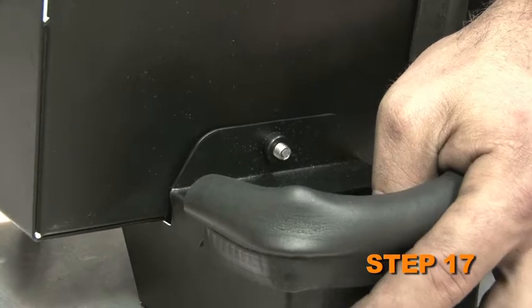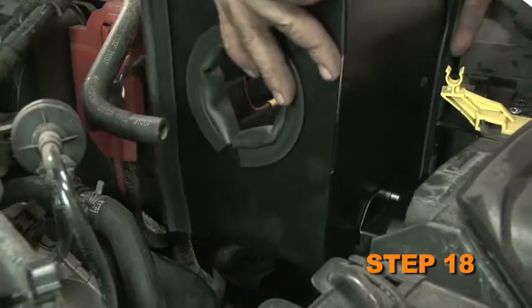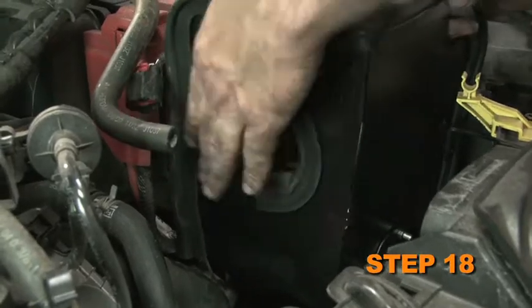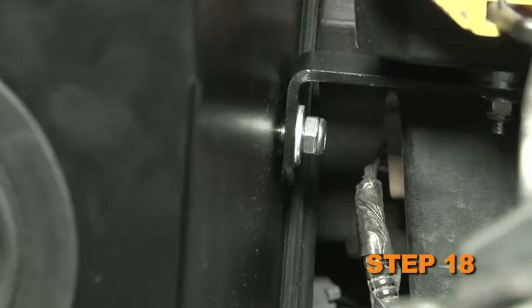Attach the fresh air scoop to the heat shield using the provided hardware. Install the heat shield assembly onto the vehicle so that the mounting studs are inserted into the factory mounting grommets, then secure to the mounting bracket installed during step 10 with the provided hardware.